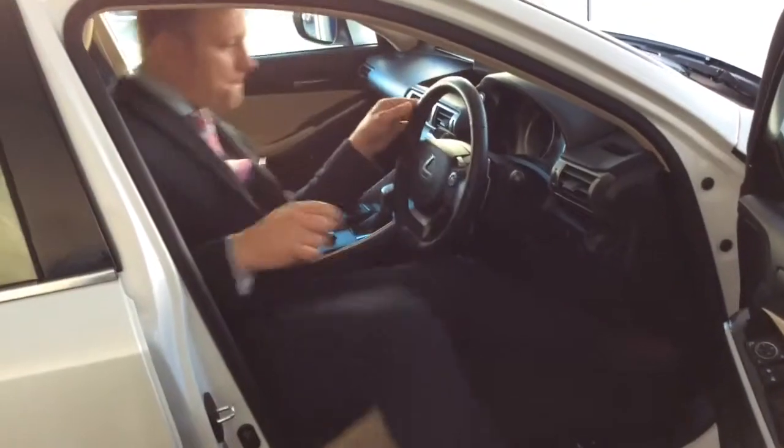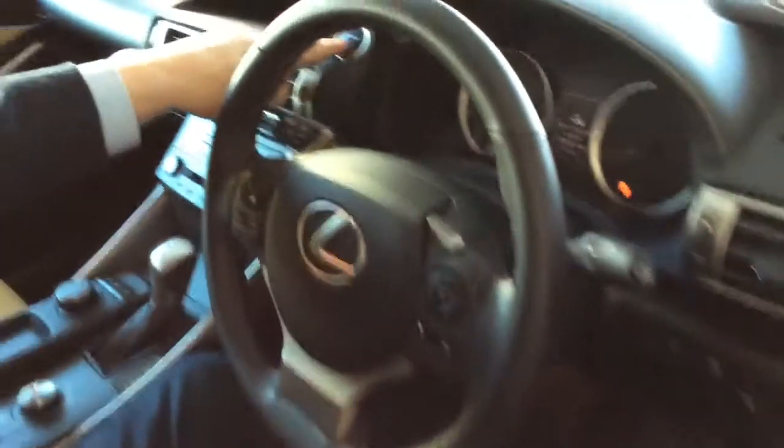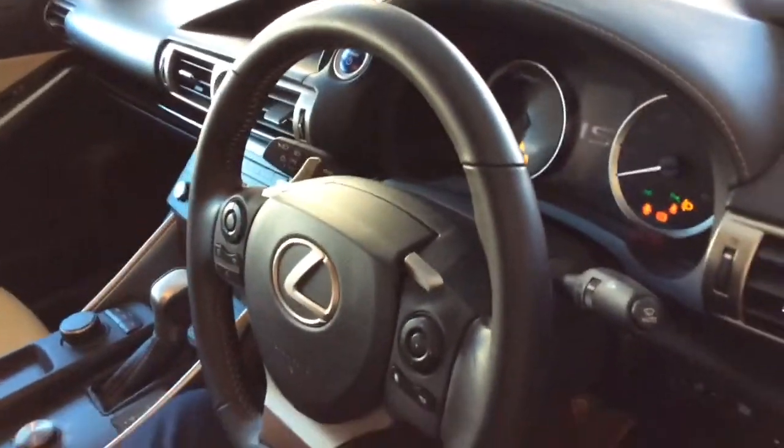Once you're in the vehicle and comfortable, you start the vehicle. We depress the brake pedal and press the power button. Now the vehicle's running.